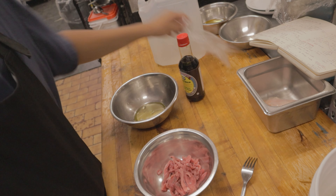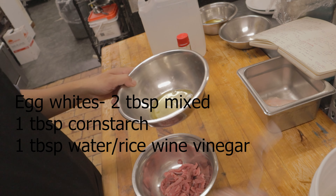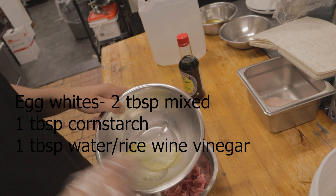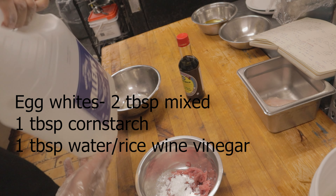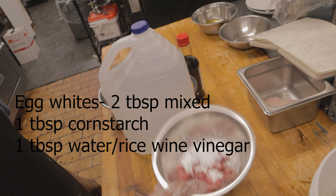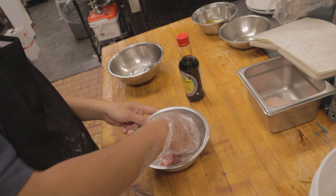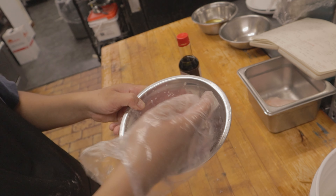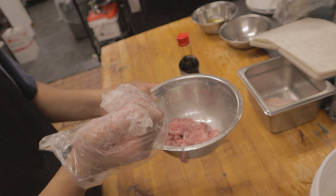To do velveting, combine the beef with a mixture of egg whites, one tablespoon of cornstarch, and one tablespoon of vinegar — ideally rice wine, or you can use water. Just mix that in there. This is just one way to prepare your meat for stir fry. If you don't want to do this, it's fine — it's up to you.